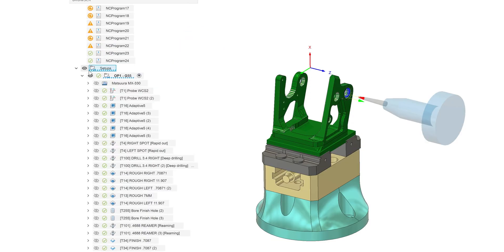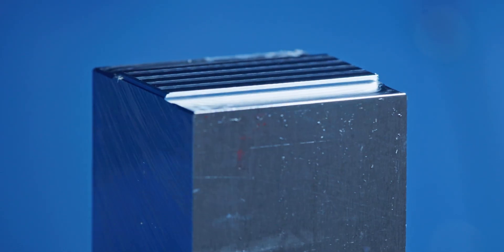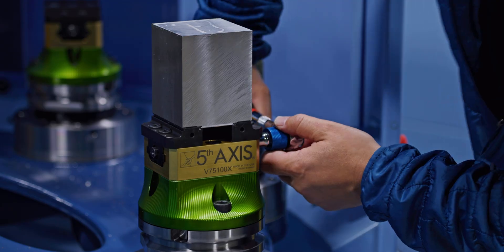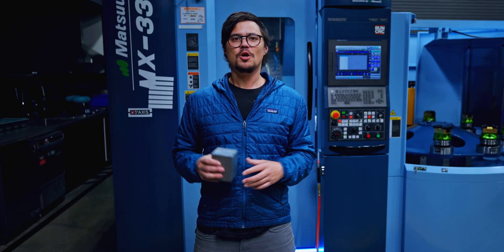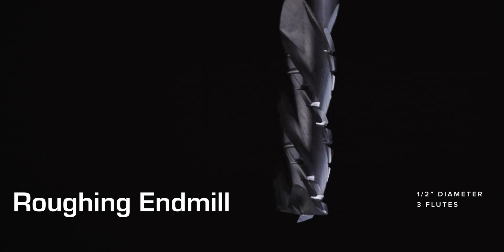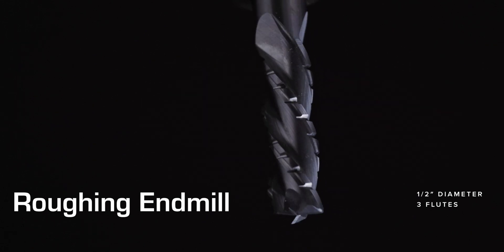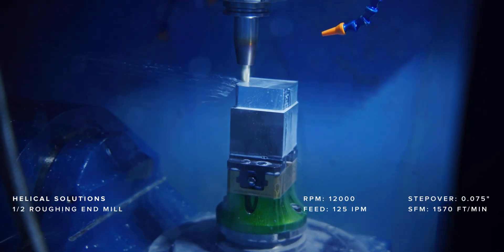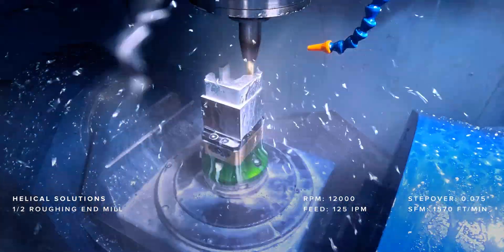We start by loading the stock into the machine using a dovetail fixture for secure work holding. Since we need to remove about 94% of the material, we start by roughing the majority of it using a half-inch three-flute helical end mill at 12,000 RPM with a 15% step over. This setup lets us remove material efficiently while keeping the tool stable.